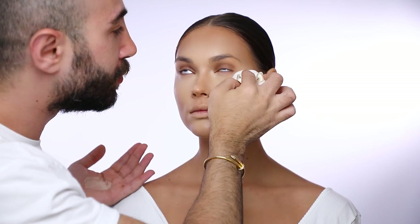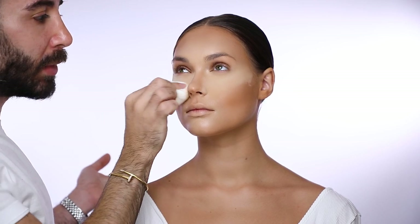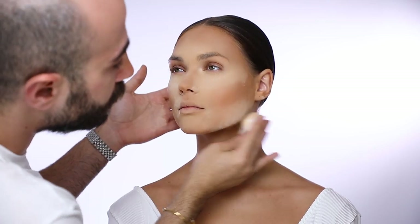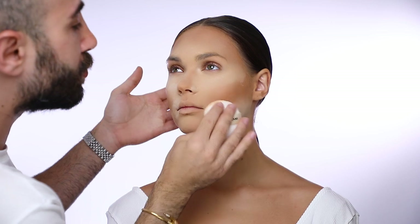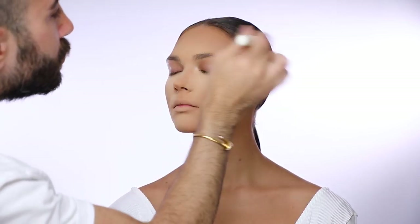After blending, it's time to set everything with my Filter Effect Powder in number 0.2, using my powder puff to tap all over her skin to set all the product perfectly. I then remove any excess powder with a clean powder brush number 25.